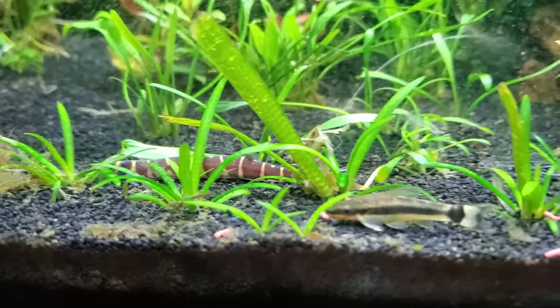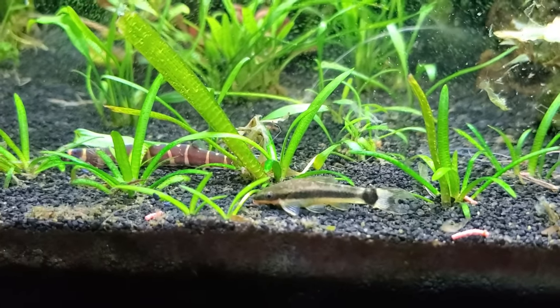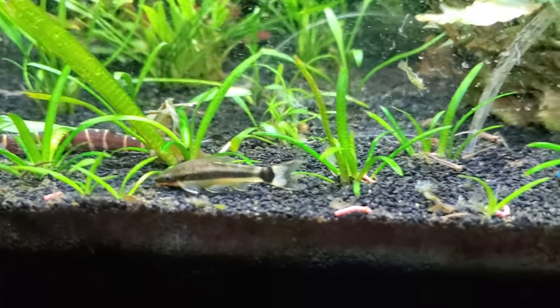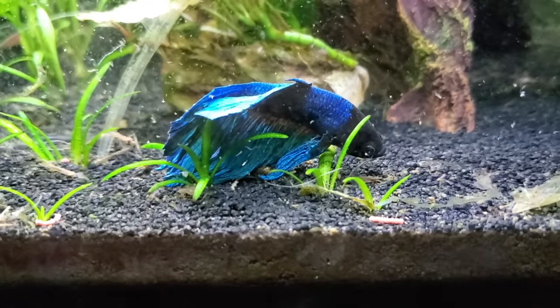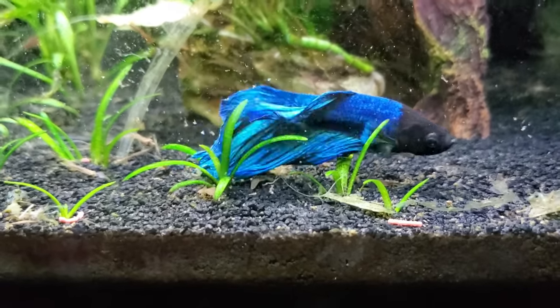The betta fish I added most recently, Soundwave, is very possessive over food, so I've just learned to sprinkle multiple pockets of food throughout the entire aquarium and there's not a problem.